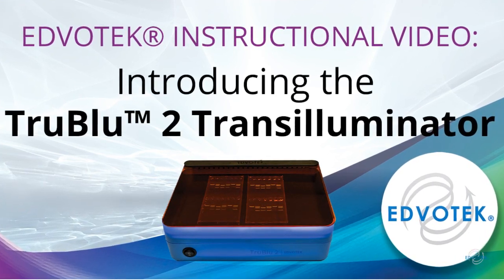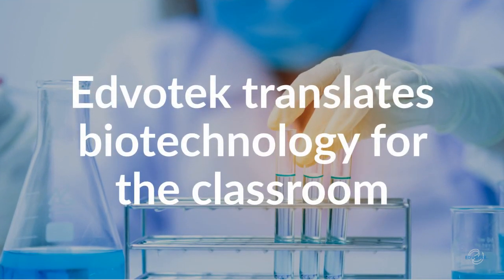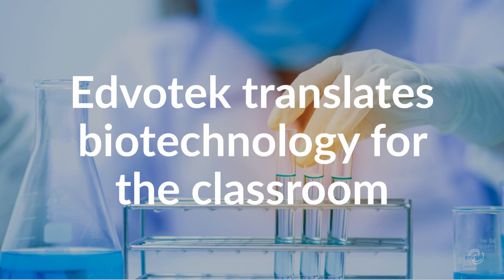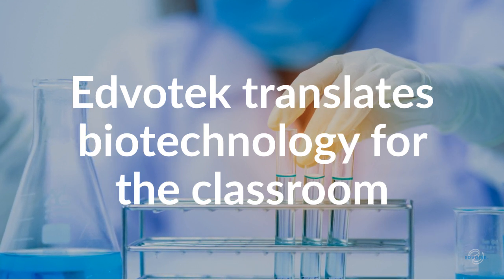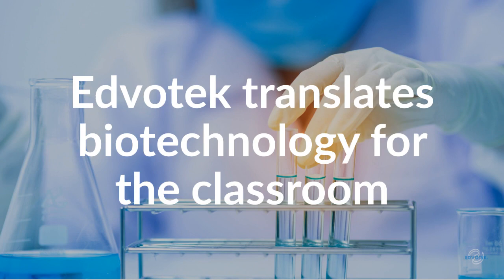Introducing the True Blue 2 Transilluminator. Edvotech was founded in 1987 as the first company focused on translating cutting-edge biotechnology for the teaching classroom. We work with educators all over the world to demystify science and foster the next generation of scientists through hands-on active learning activities.